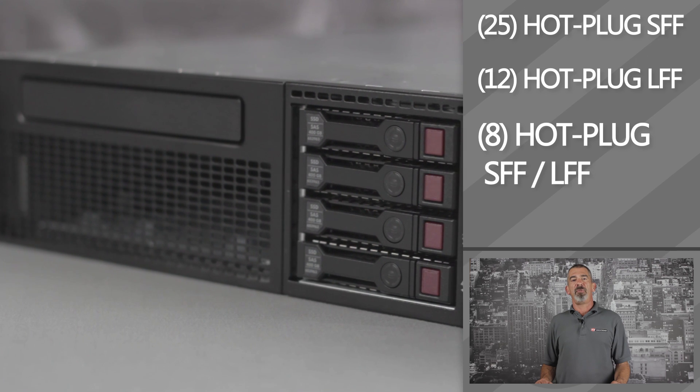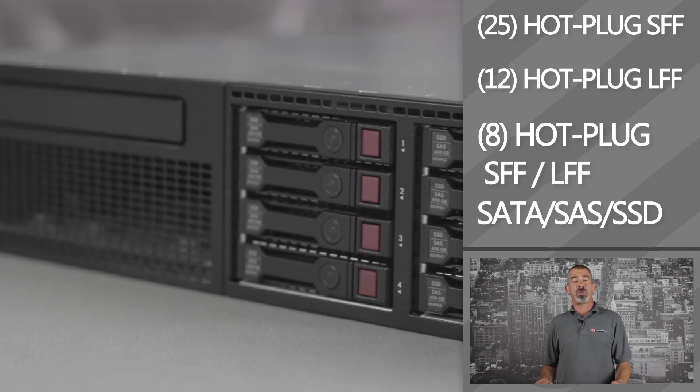Depending on your model, you can use up to 25 hot-plug SFF drives, 12 LFF hot-plug drives, or 8 SFF or LFF hot-plug drives — SATA, SAS, or SSD.